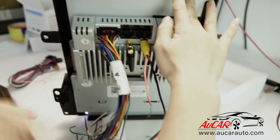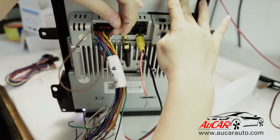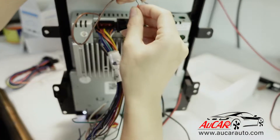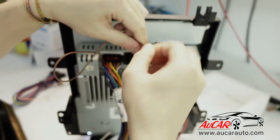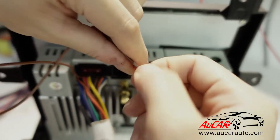Find the camera control wire here and connect here first.